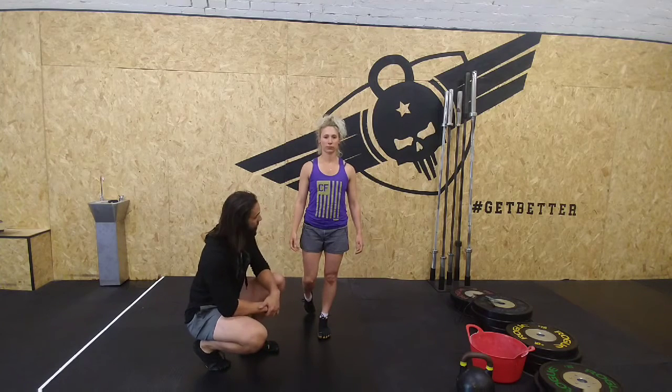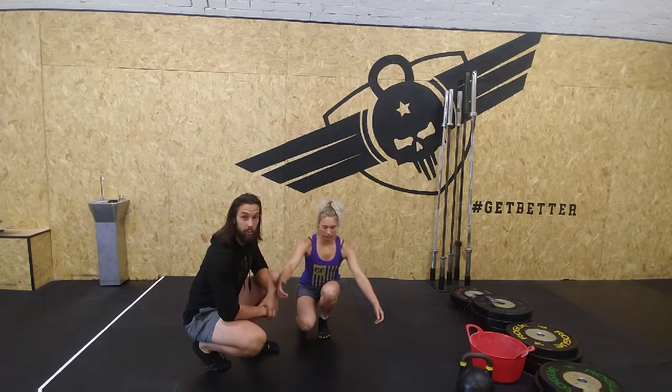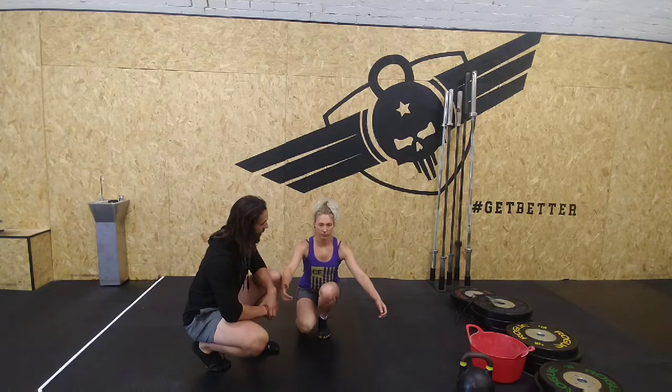She's going to try and stay nice and upright, then lower into her squat. And we want to see that all of those things stay in a nice straight line as she comes back up.